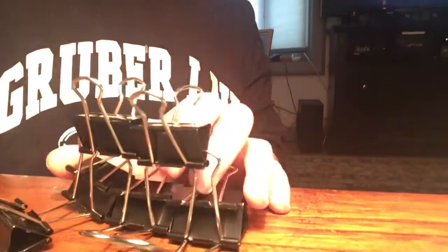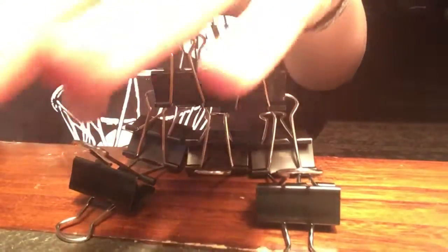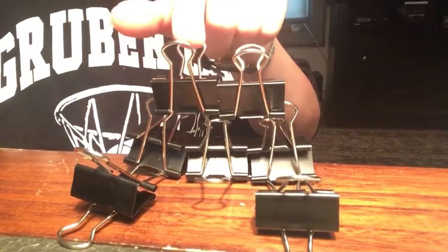There we go. Two in front of the sides. Two in front right here. Just put them on one of these. Put them in the back the same way, but just on the bottom one.